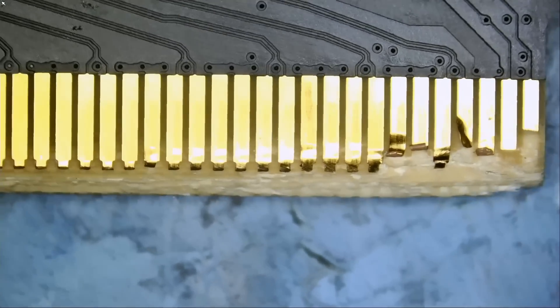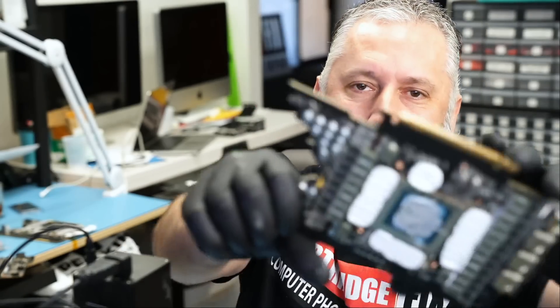One major issue with this card aside from the melted connector are the pins down here. What in the world is going on?